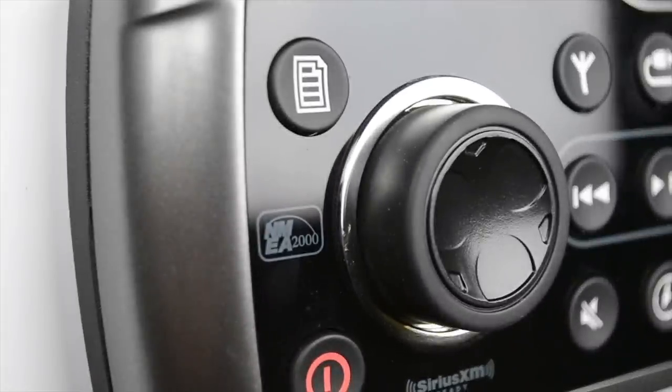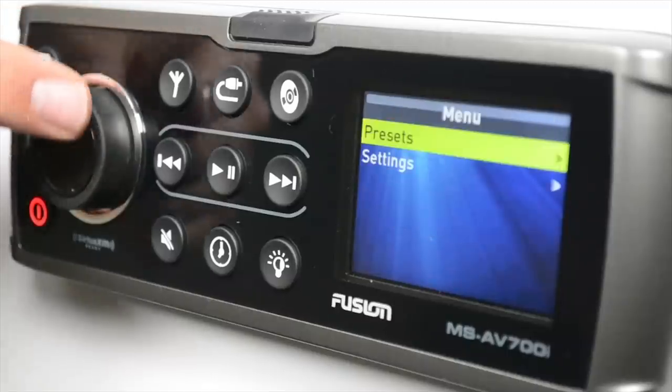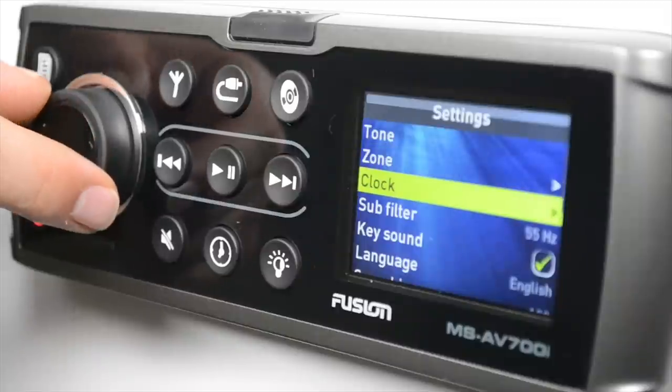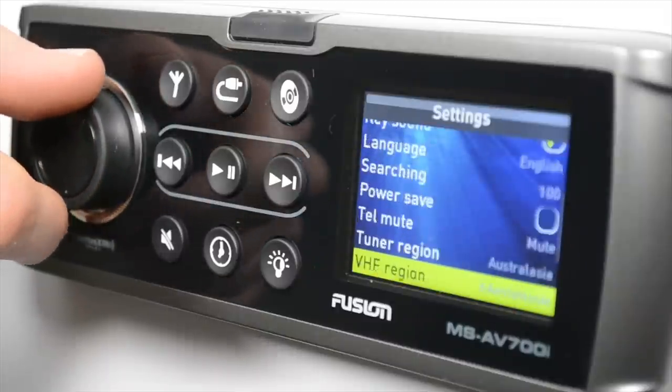The next most common button you're going to use is the menu button, and this gives you access to the menu structure within each source, which may vary, but there are some common features like the main settings menu. To get into the settings menu, simply press the menu button, rotate the encoder to select settings, and press the encoder. This gives you access to the settings menu, which is the same in every source.